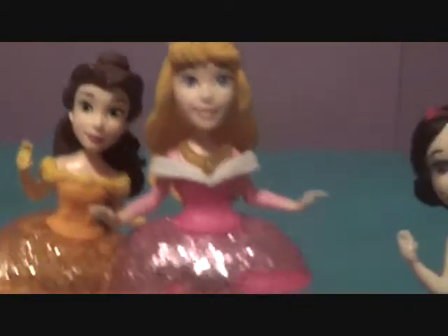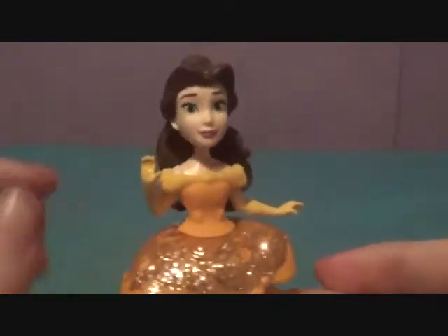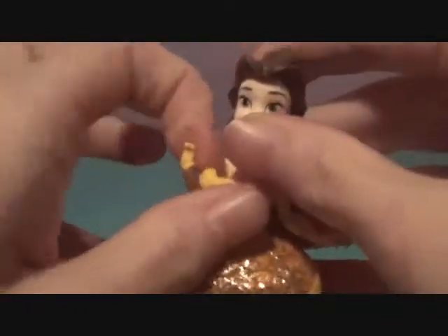Here are our other Royal Clips — we've got Belle and Aurora. Here is Snow — they look adorable together, all their faces are amazing! Snow is going to be wearing their outfits today, starting with Belle since she's our second most recent Royal Clips.